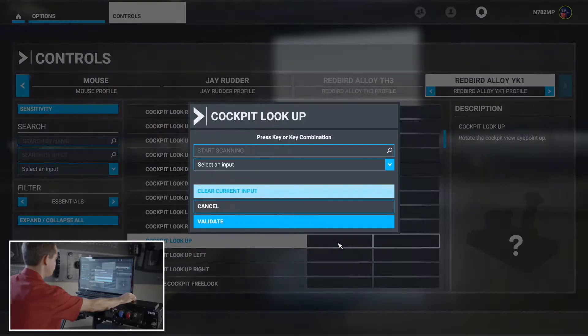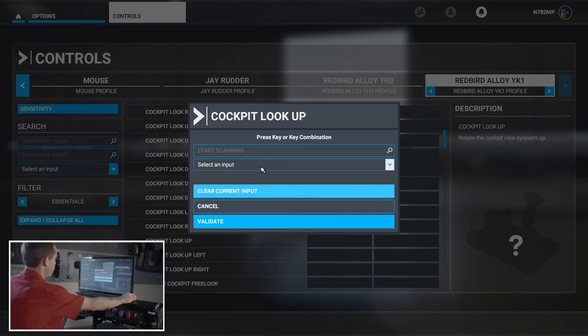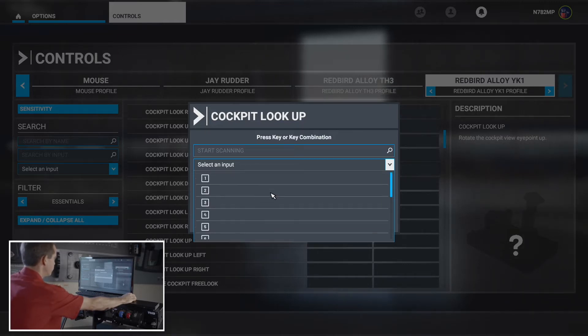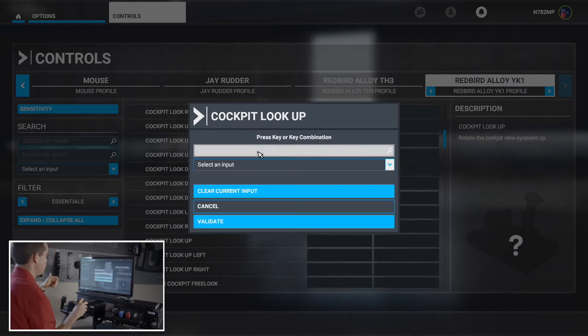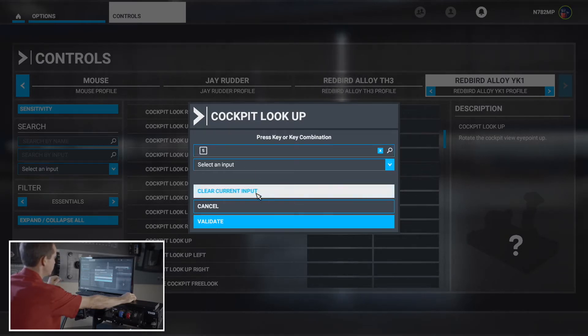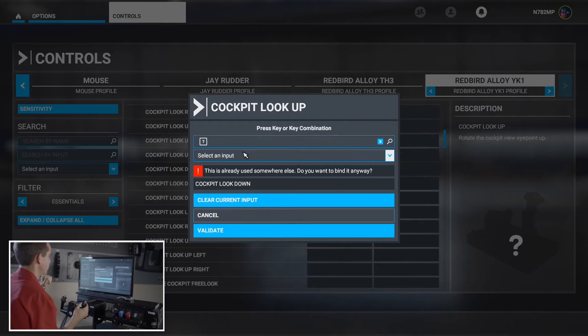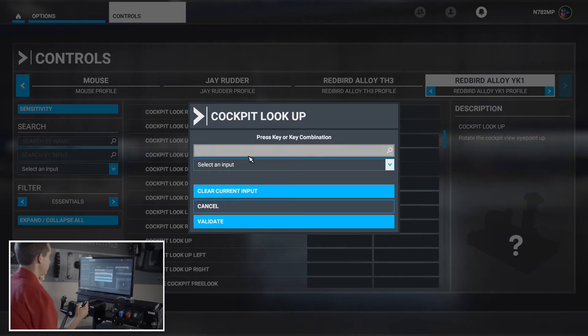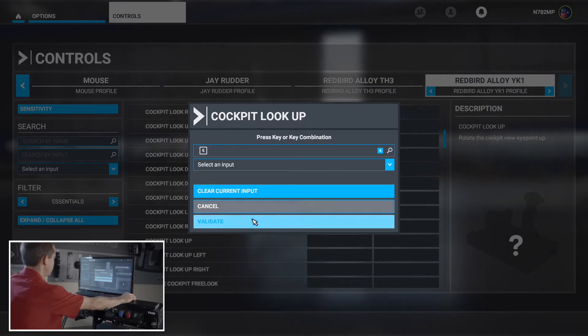Cockpit Look Up — I can just push down for that. The FlightSim software will detect the buttons on the YK-1 yoke, so you can also manually enter inputs, but I prefer this easier scan method. If you happen to select something that has already been defined, it will throw up an error asking if you want to bind it anyway. If that happens, clear the current input and try again. Let's validate and move on.